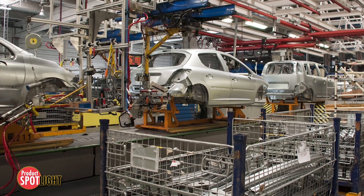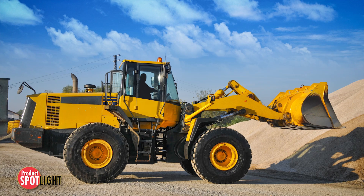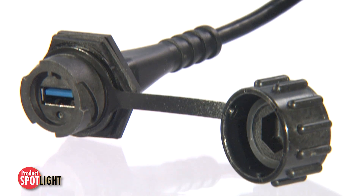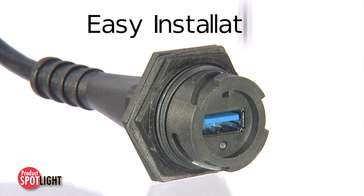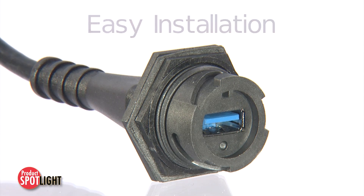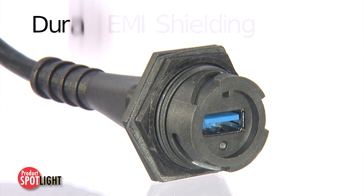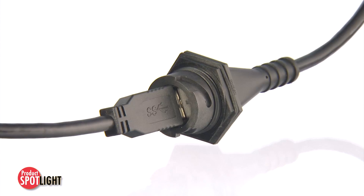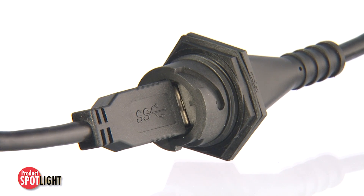Designed to achieve superior signal integrity in harsh factory and commercial vehicle applications, this USB 3.0 connector also boasts fast, easy installation, EMI shielding, and durable pull-out resistance. The list of impressive features highlights this connector's versatility.